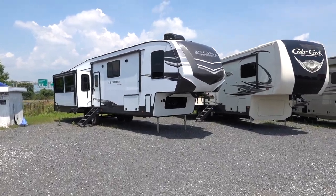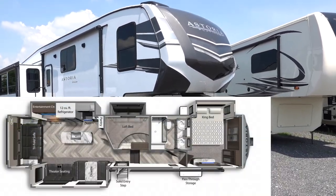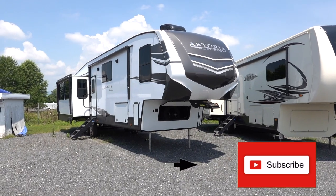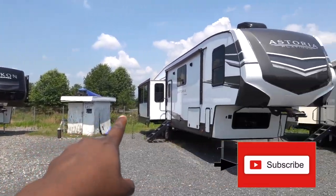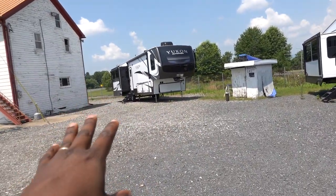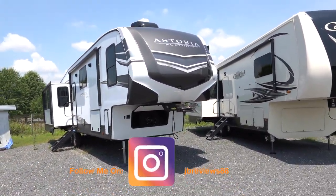What's going on YouTube? Welcome back to the channel. Today we're going to take a look at a Dutchman Astoria Platinum, and this is going to be a 3553 MBP. The last RV review I did was on the Yukon, and today I want to take a look at its smaller sibling. This is more of a luxury profile fifth wheel — it's a mid profile — so let's go take a look at the front.